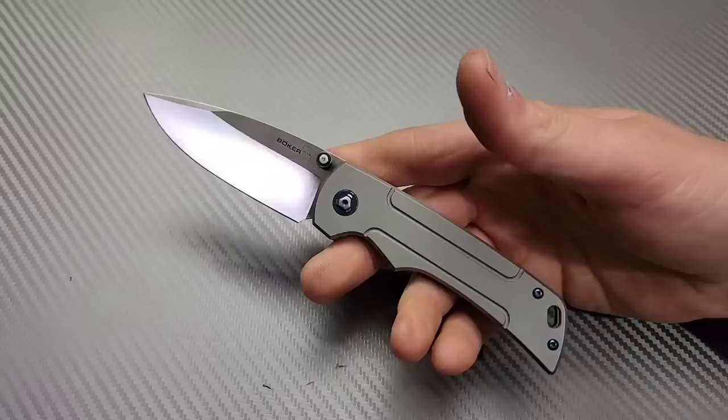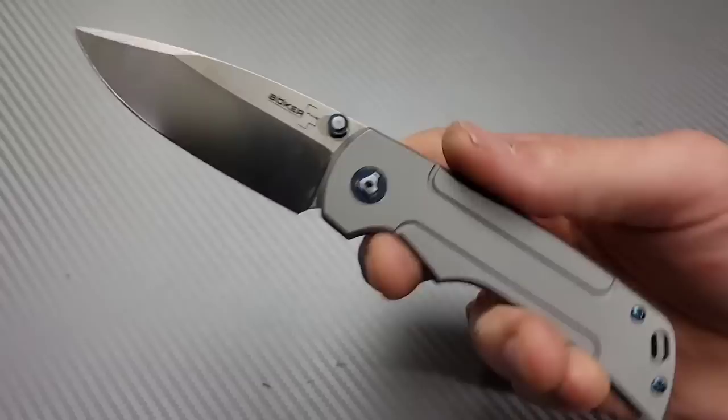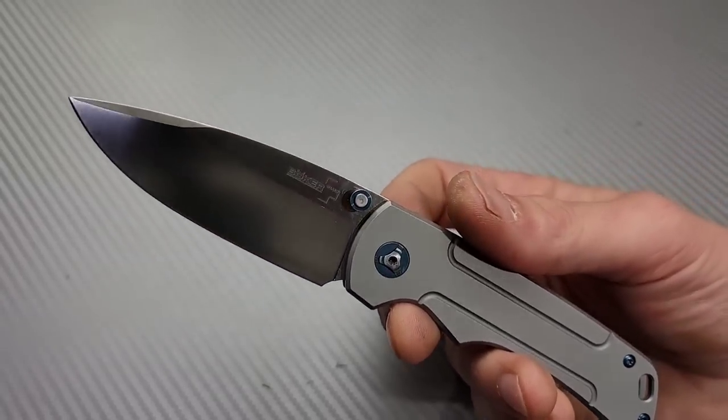Bang! Neves Knives. I'm Jared and this is 5 Fast Knife Reviews. This is the Boker Gulo Plus.